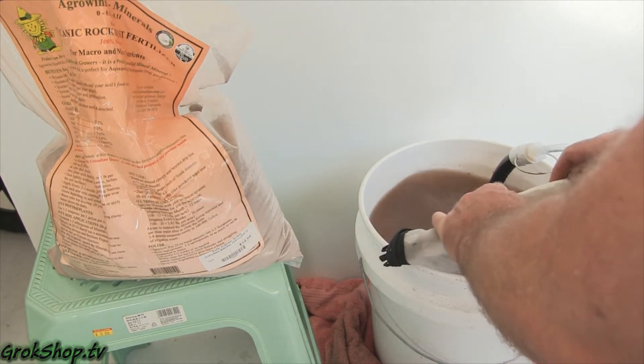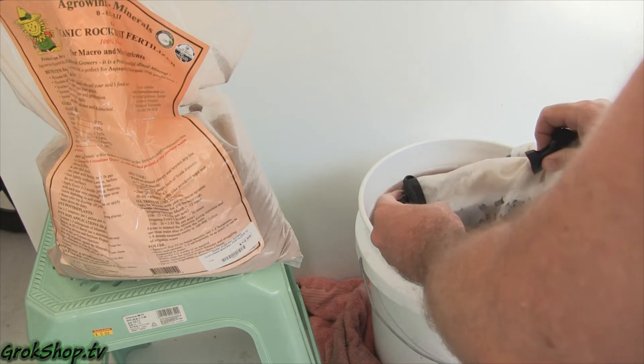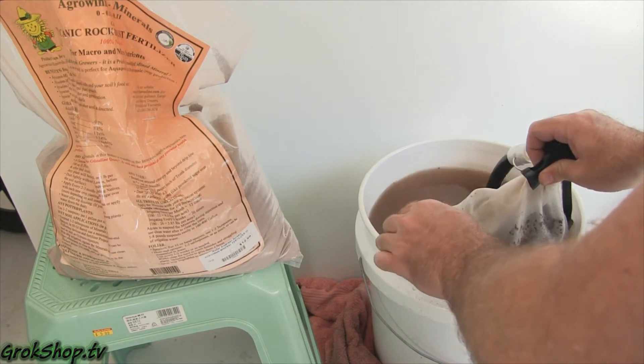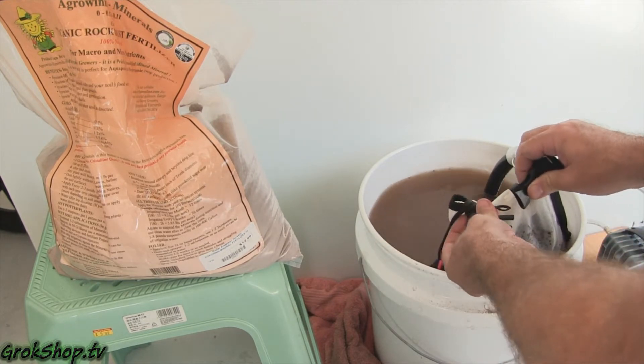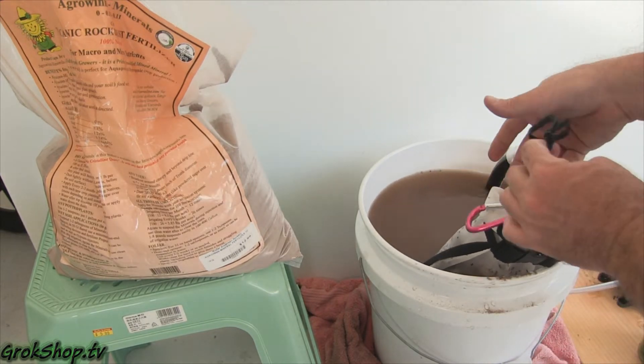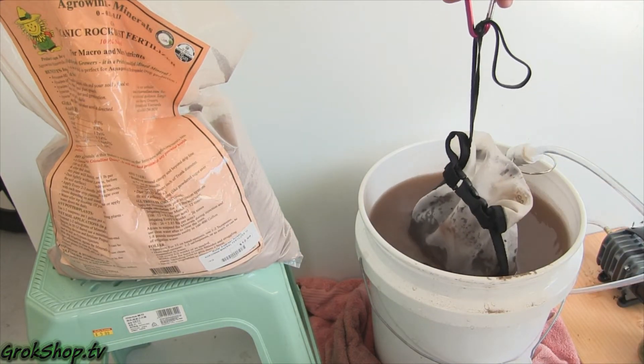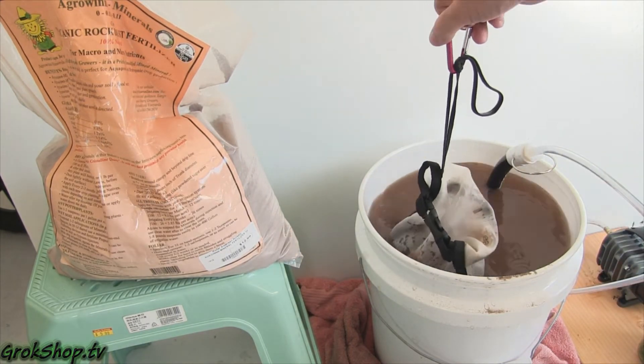Now just to illustrate the process — I'm not getting into the details of brewing recipes and results here — but just to show how it works: I've got some actual compost in the bag and I'm going to hook it up and show how this all goes together.